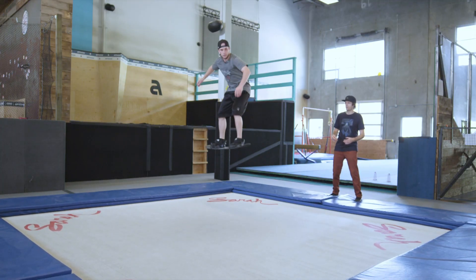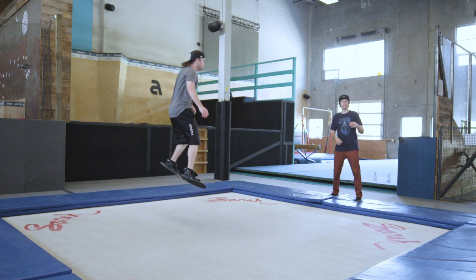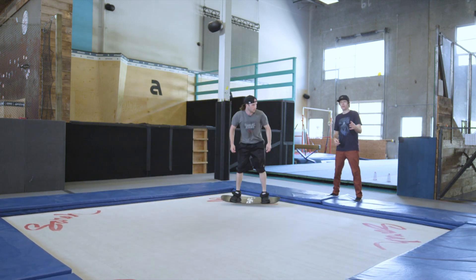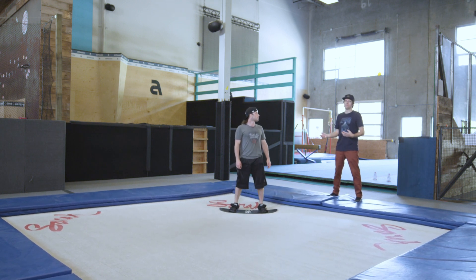Frontside Rodeo 5 with Indie Grab — boom. Obviously you can do whatever grab you want to do at this point; it all depends on what you like best and what feels good for you. That's just something that works well for most people.